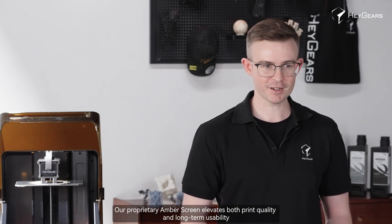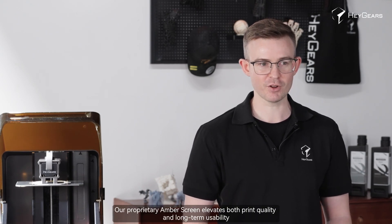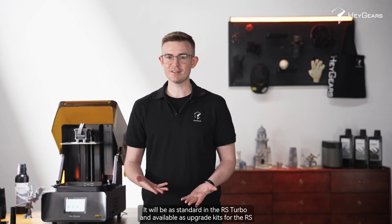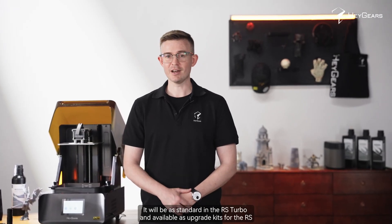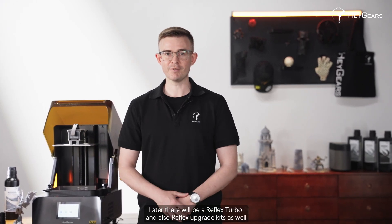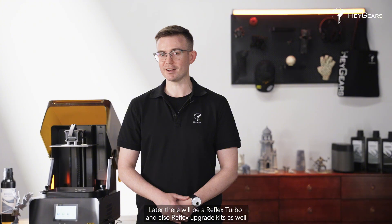HeyGears is committed to developing accurate, reliable and user-friendly 3D printers. Our proprietary amber screen elevates both print quality and long-term usability. It will be standard in the RS Turbo and available as upgrade kits for the RS. Later, there will also be a Reflex Turbo and a Reflex upgrade kit.